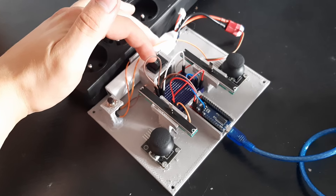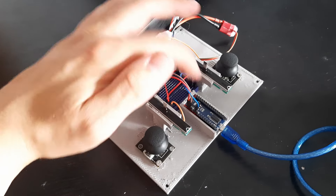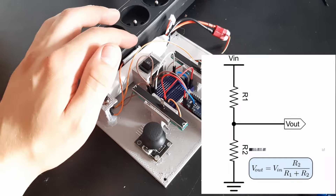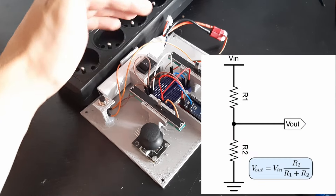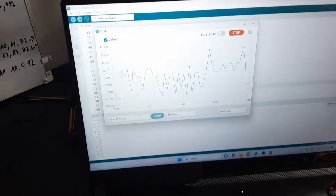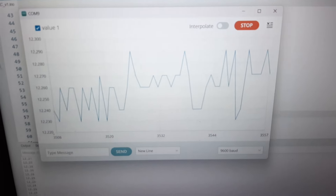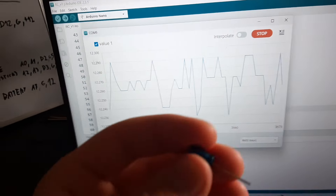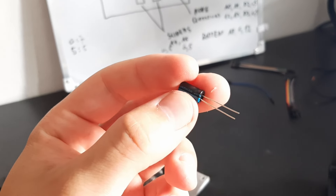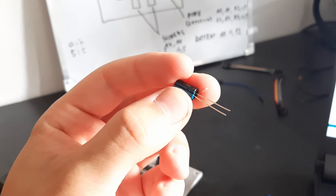I've just connected the battery through a switch to the Arduino and I'm reading its voltage through a voltage divider, because if you drain the battery, you basically destroy it. The battery is at about 12 volts right now and I thought about adding a capacitor to smooth out the readings, but the waveform is already smooth, so I don't need it.